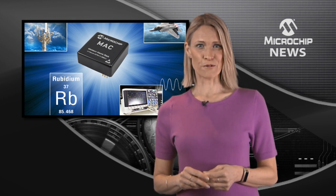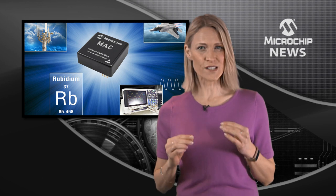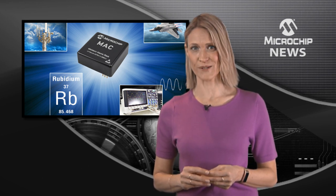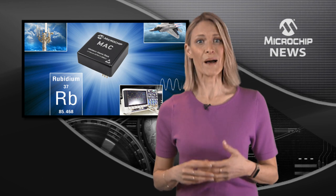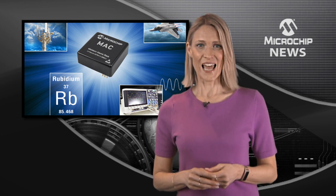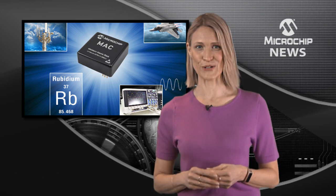With the same footprint as our previous miniature atomic clock family SA3X, the Mac SA5X maintains precise frequency and timing during extended holdovers. The clock has a low monthly drift rate and achieves stability during temperature changes by taking less time to lock than existing technology. A 1 pulse per second input pin delivers fast frequency calibration and eliminates additional circuitry.